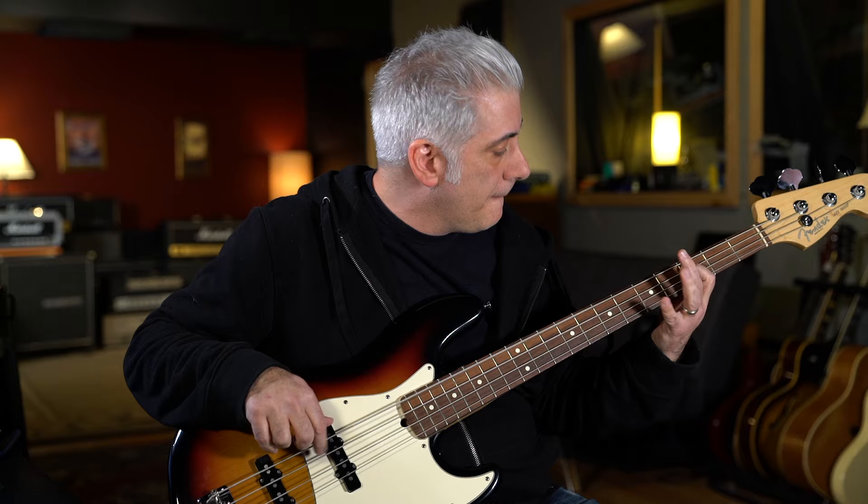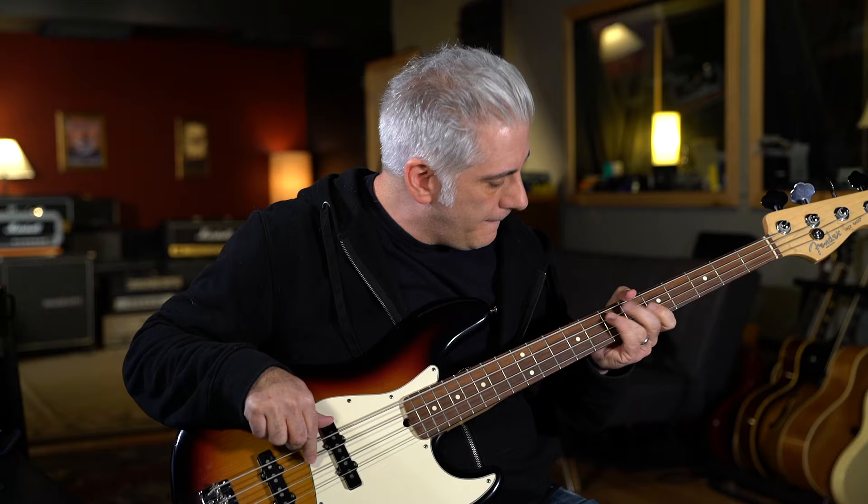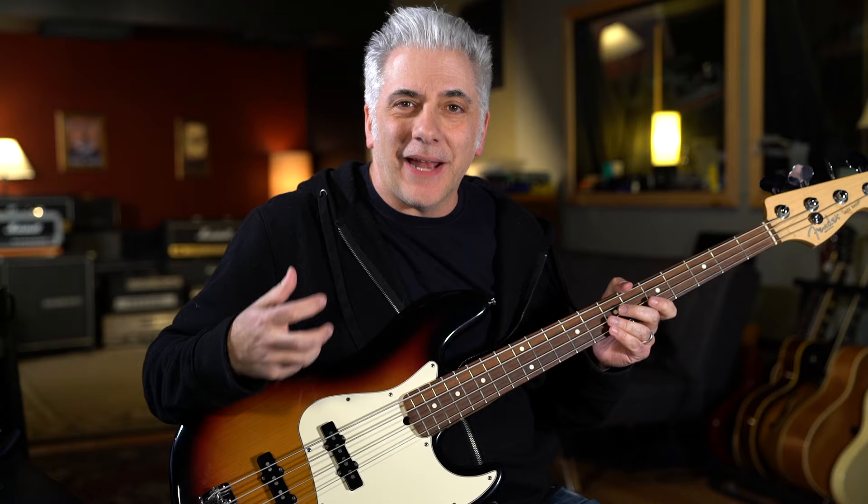I also want to talk about the bass part. Adam Clayton, I think people give a bad rap to — they think that because he doesn't do anything fancy. Well, he actually does. He leaves space in the bass part. That is a great bass part. That space leaves so much more room for the groove to happen. That's one of the genius things about Adam Clayton — he leaves space all the time. A lot of his bass parts have a ton of space in them.